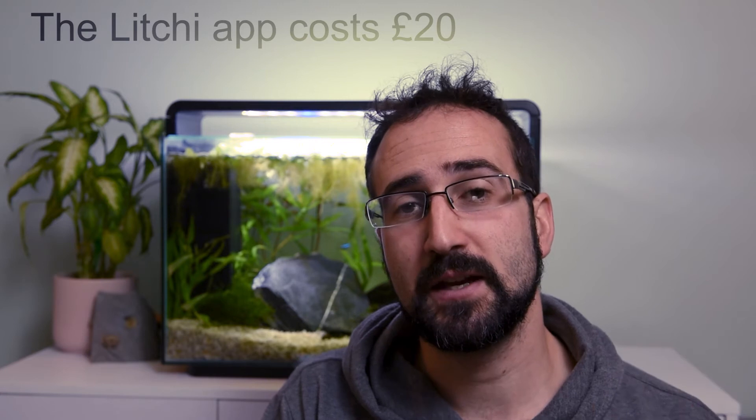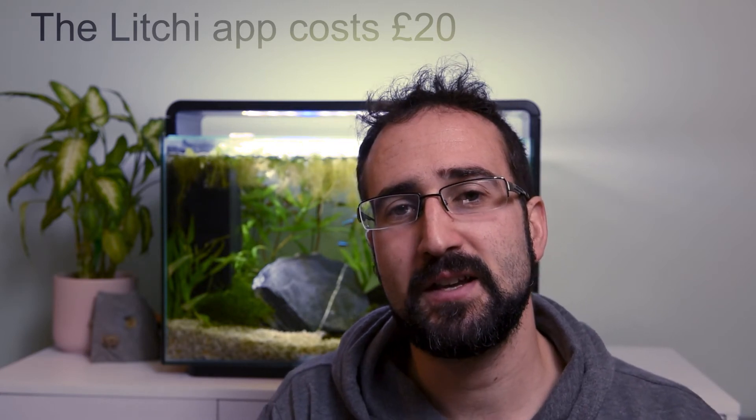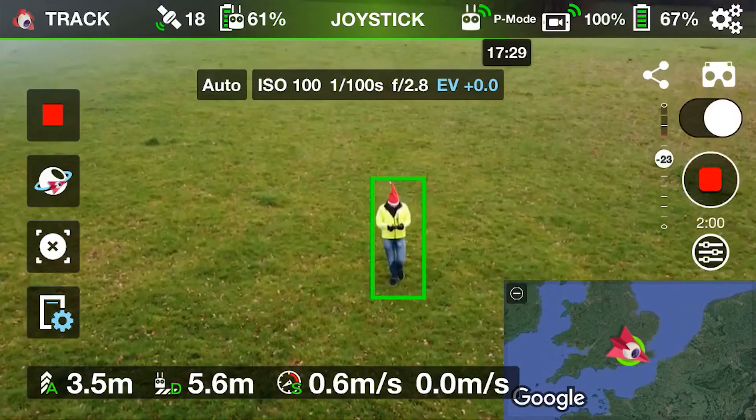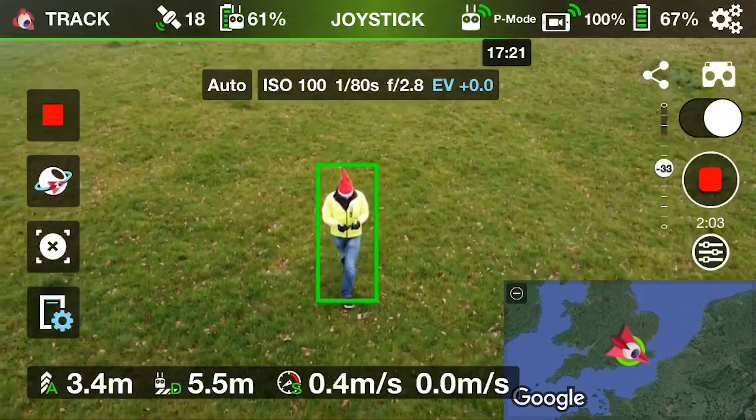The second thing I want to stress is that so far DJI have only released this to Android users, which for me is really upsetting because I use iOS. So I was really looking forward to going out and testing my Mini 2 with Active Track, but as it stands, unless I can find someone who's going to let me use their Android, I'm not going to be able to do this straight away. Active Track looks like it might be coming to the Mini 2, but there's still a few hoops to jump through.